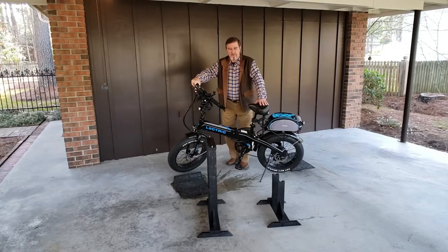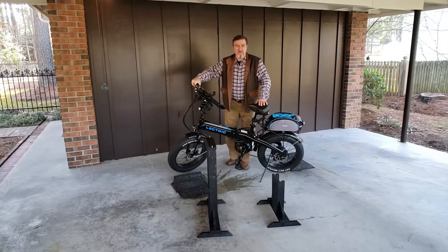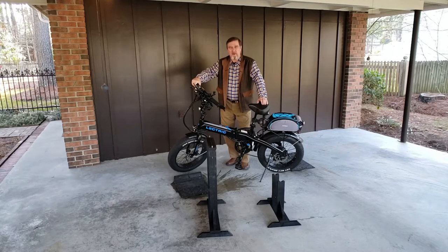Hey guys, I'm here today to show you how I made these bike stands. I had a few people that watched them in my other videos and showed some interest in how they were made, so I tried to get down to it and show you how I made these.